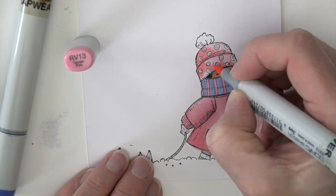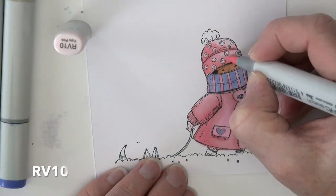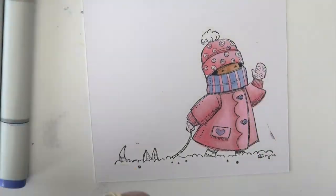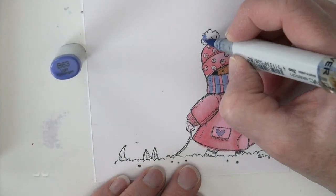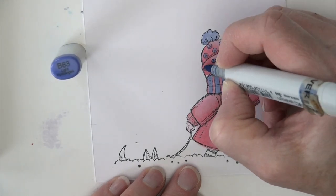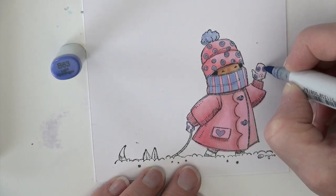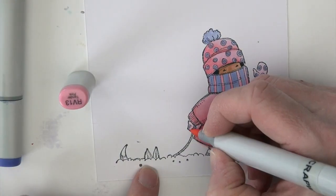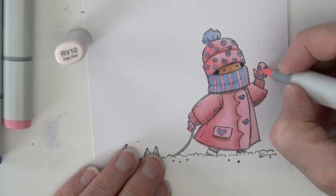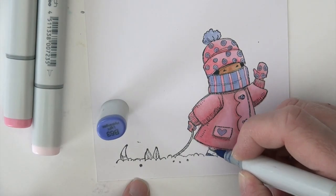Notice the same light source up to that upper right side. RV10 to smooth that out a little bit — if I get on those little dots it's not a big deal. B63 is going to fill in the pom-pom and all those little swirls on the hat. I'm also going to do the gloves. I've gone back in and added RV13 to add some shading on the gloves and RV10 to add that highlight and smooth that out.